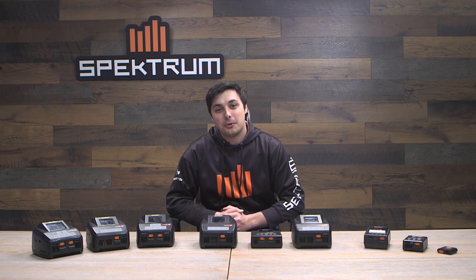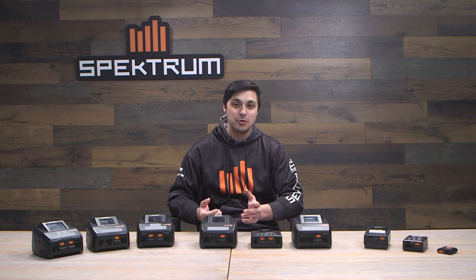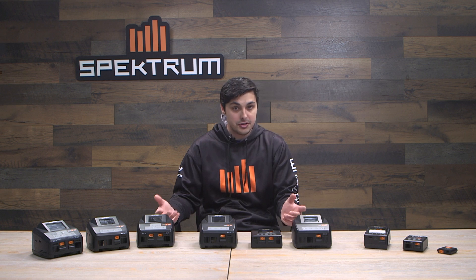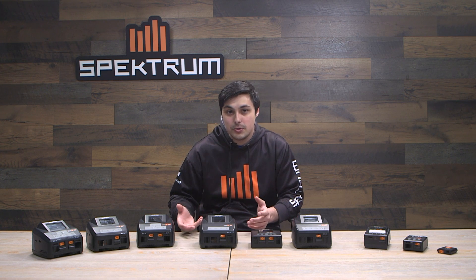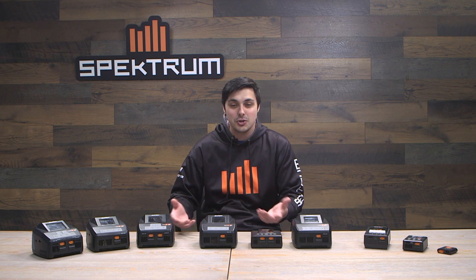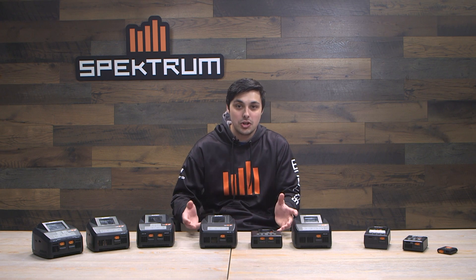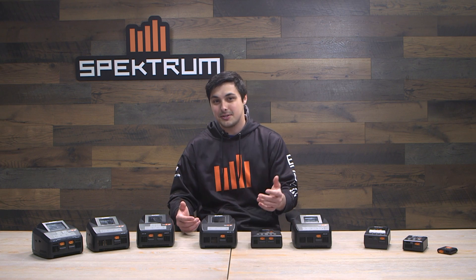Hello everyone, Ethan Aider here with Horizon Hobby. Welcome to the Spring 2024 Buyer's Guide for Spectrum G2 Smart Chargers. As you can see here in front of me, I have all of Spectrum's current G2 Smart Chargers that are offered. There are a lot of options, and if you are new to the smart ecosystem, it might be hard to determine which one might be right for you — and that's what this buyer's guide is going to cover.